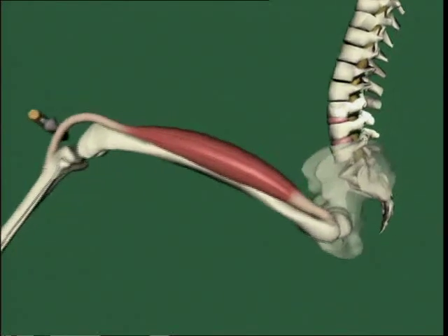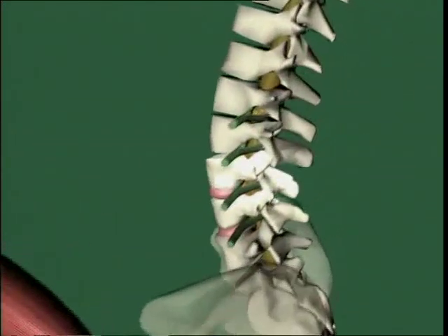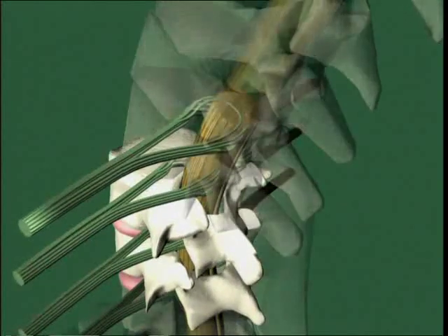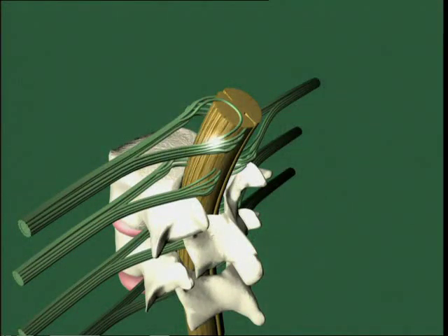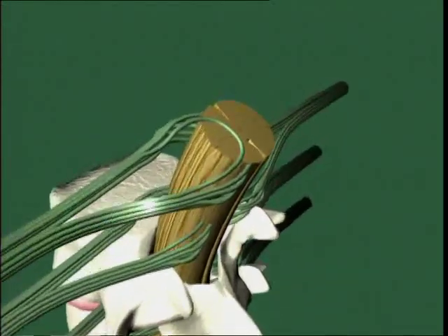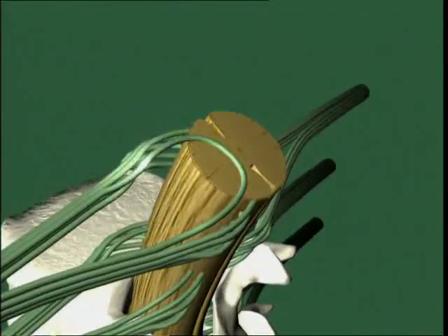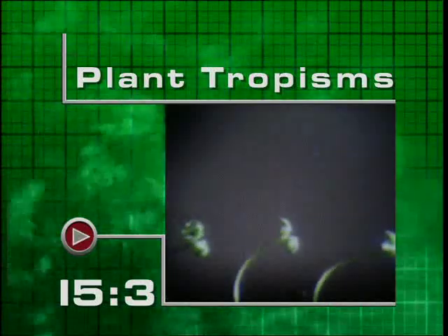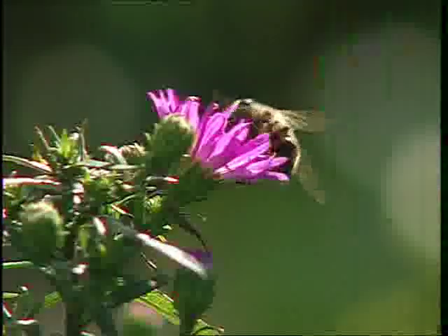The pathway taken by a nervous impulse during a reflex action is called a reflex arc. The impulse travels in an arc through the spinal cord. It bypasses the brain, which means you don't even think about it. Reflex actions happen so quickly because they travel by the shortest route.